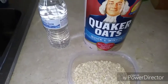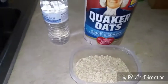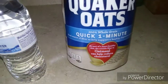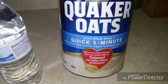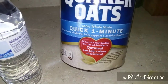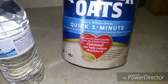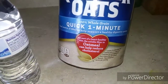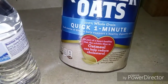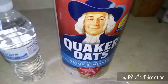Hey guys, welcome back to my channel. Today we're going to talk about Quaker Oats and the benefits of it. Like it says on the label right here, it's 100% whole grain, quick one minute, good source of fiber to help support a healthy digestive system. As part of a heart-healthy diet, the fiber in oatmeal can help reduce cholesterol, so yes, it's good for your heart.